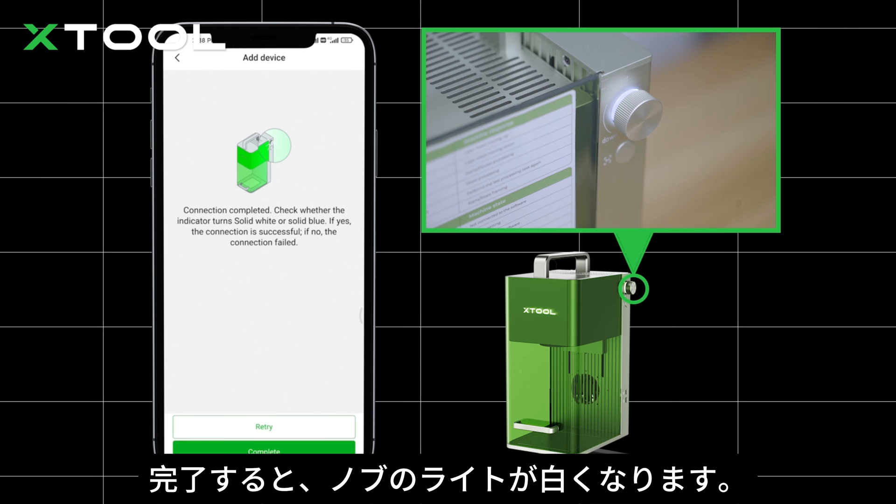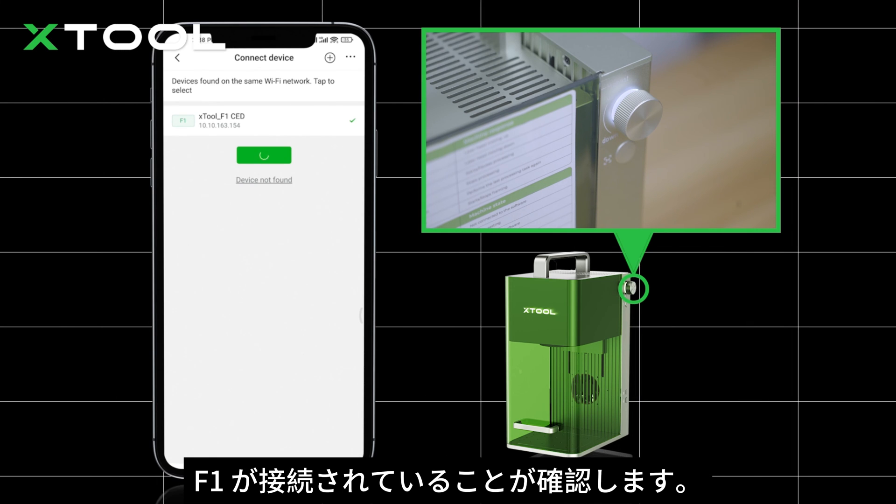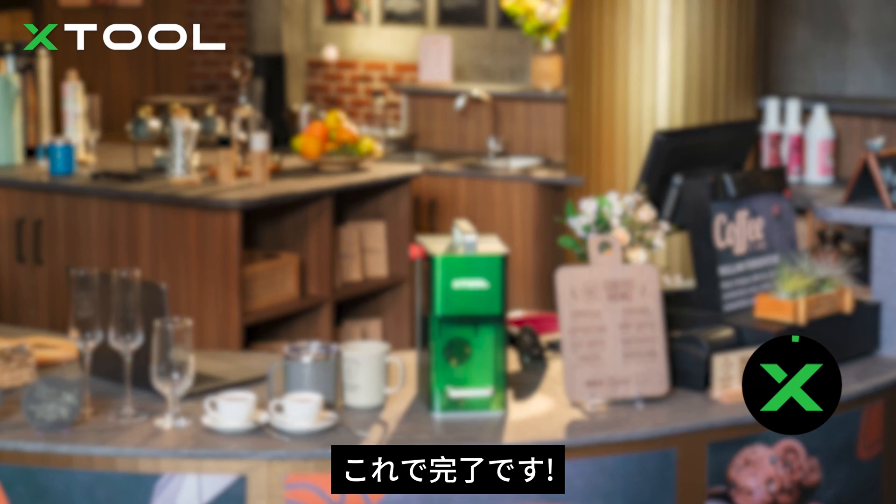When it's done, the knob indicator should turn white. Tap complete. You can see F1 is now connected. The indicator should turn blue at this time. Now you've done it. Good job.